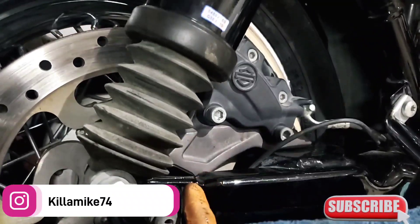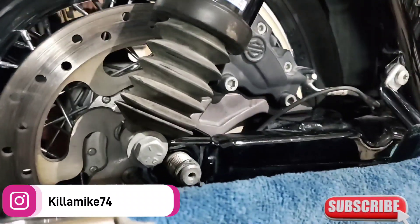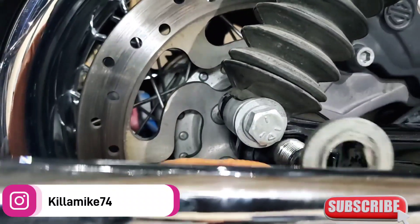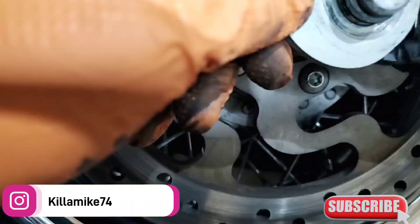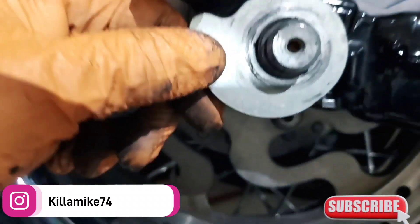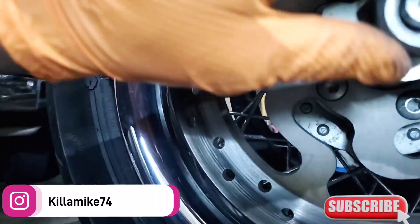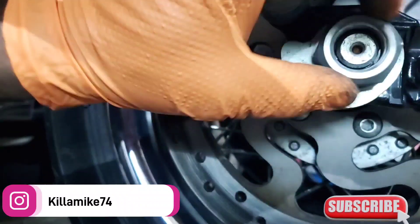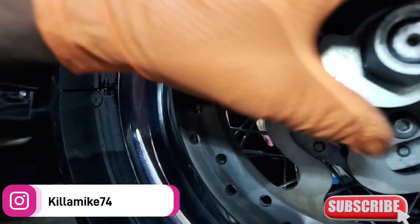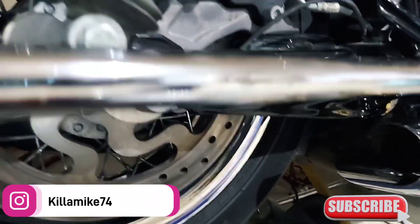I'm putting the tensioner on, then the nut. This is the tensioner — it has a flat spot that matches a flat spot on the axle, so it only goes in one position. You can see the flat spot on the axle right there. Line it up, then I'm going to put the nut on just a couple of turns — I'm not going to tighten it yet because I have to turn the axle to tighten up the belt.